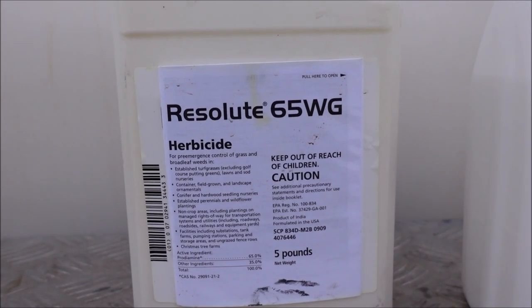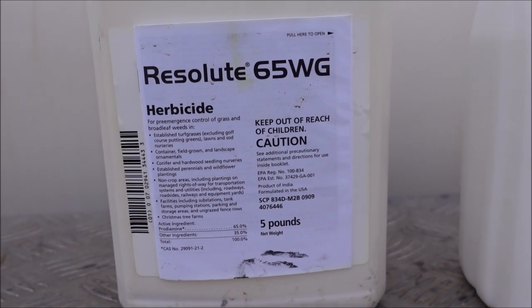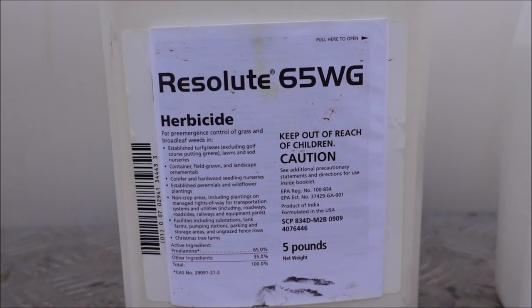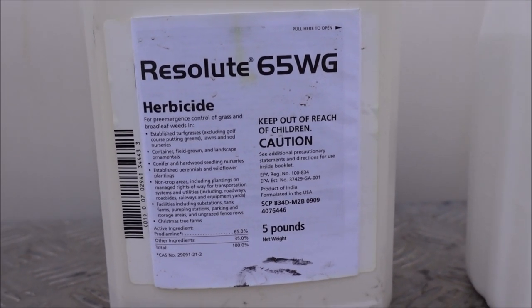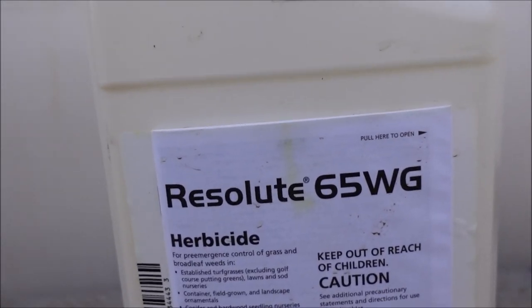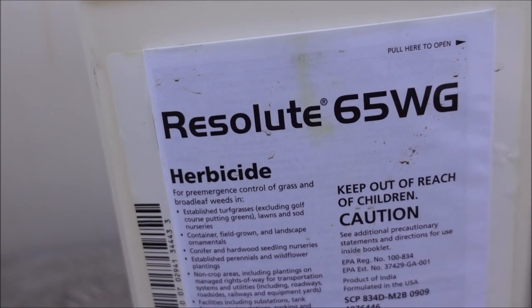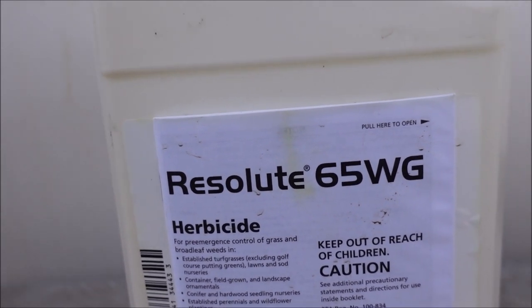Note that I said annual weeds. If you have weeds like Dallasgrass and other perennial weeds, pre-emergent is not going to help you with those. This targets annuals — weeds that die out in cold weather, drop seeds, and sprout a new plant from seed left over from last year's plant. This product is Resolute, which is a prodiamine-based pre-emergent. It comes in granular form, but I mix it in a tank and spray it out with this big spray tank. You can also get it in liquid form or granular form.